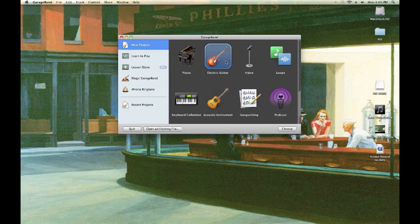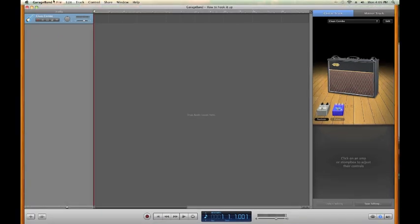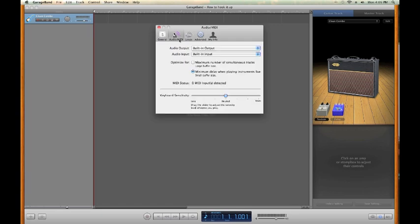Go ahead and start a new project. Choose New Project, then Electric Guitar, and choose. We'll call this one 'How to Hook It Up' and hit Create. Once the GarageBand window is open, go up to GarageBand in the upper left-hand corner, go down to Preferences, and go to Audio/MIDI — the second one on the row. Go down to Audio Input. Depending on your setup, yours might say Built-in Microphone or System Setting. You will want to switch it to Built-in Input, and yes, you want to change the audio driver.